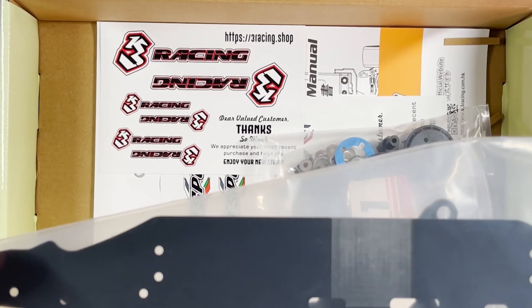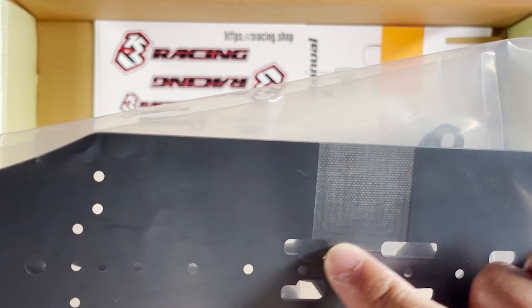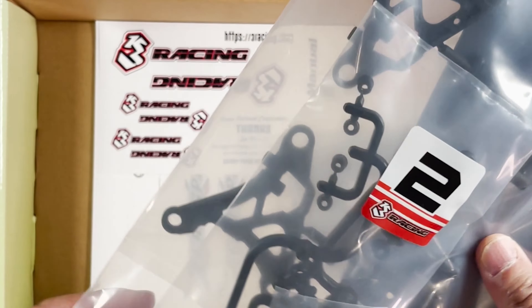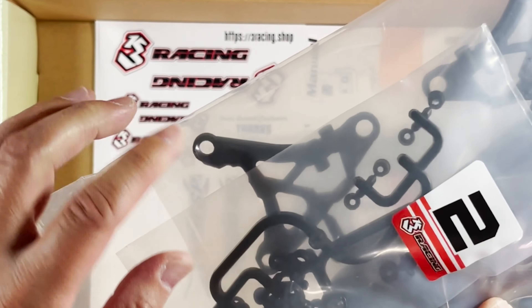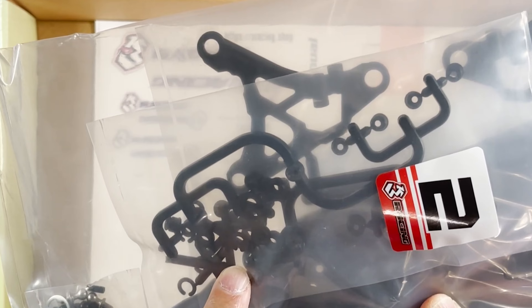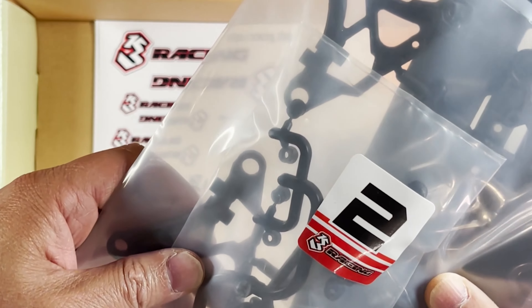Bag number two is pretty big — it's going to be the composite chassis. It's pretty cool. I don't know if you can see that pattern right there — I wonder what that's going to be like. We'll take a look when we build this.